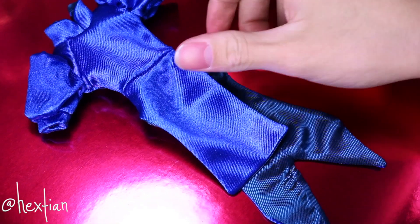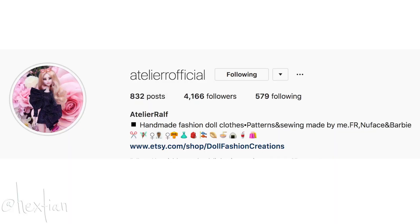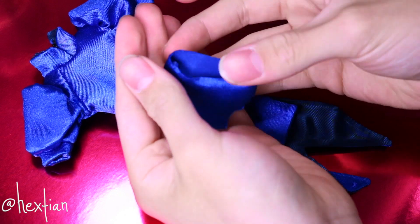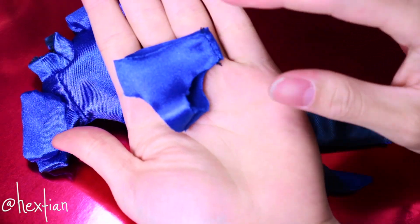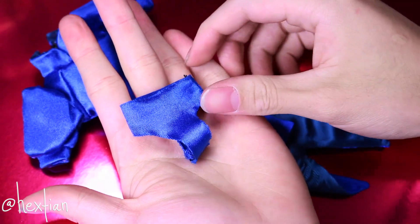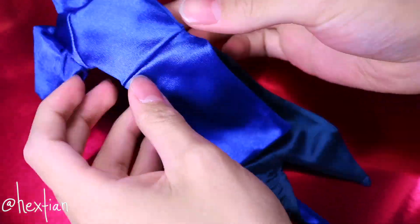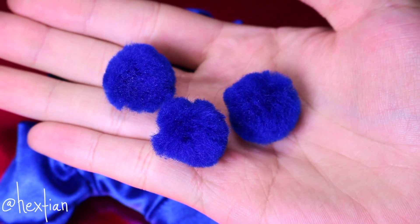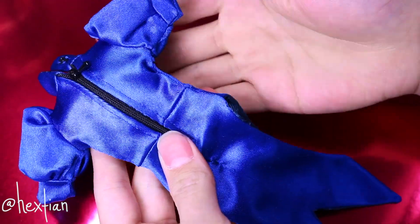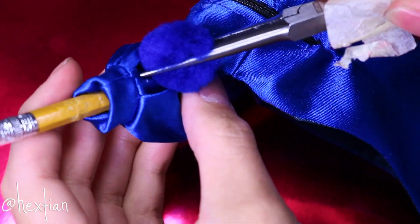Now it's time for our outfit. This beautiful Chi Pao was made by Atelier Official on Instagram — you guys should definitely check him out. He makes beautiful contemporary fashions and the quality of the clothes are impeccable. I'm pretty particular with the fit and how things look on dolls, so I'm actually going to add pom-pom balls inside her sleeves to emphasize the shape and the scale.